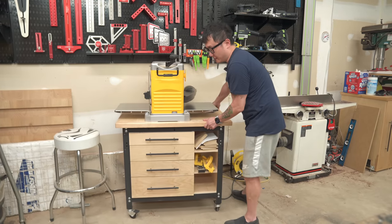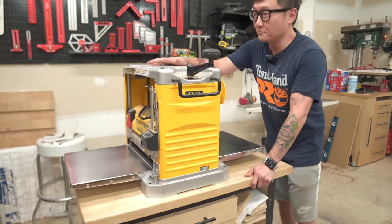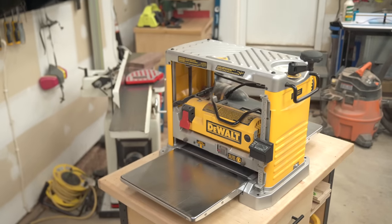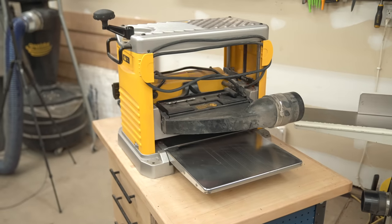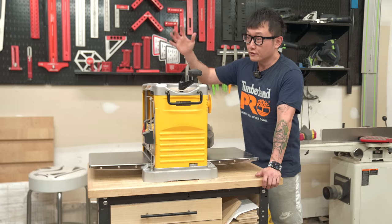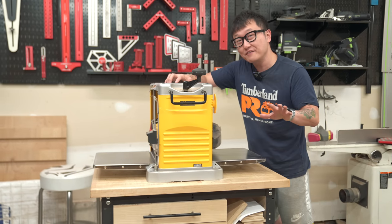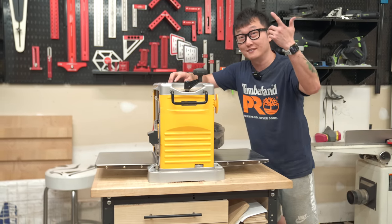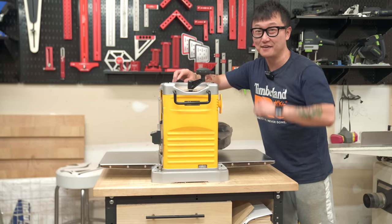Next to the dust collector is my planer — the DeWalt DW734. It's a pretty basic beginner-type planer. I got it when I started woodworking and it's worked really well for me over the past six years with no issues. If you're looking for your first planer, you won't go wrong with this. But if you have the budget, I do recommend going up to the DW735 — sometimes I really wish I had that extra half-inch capacity.